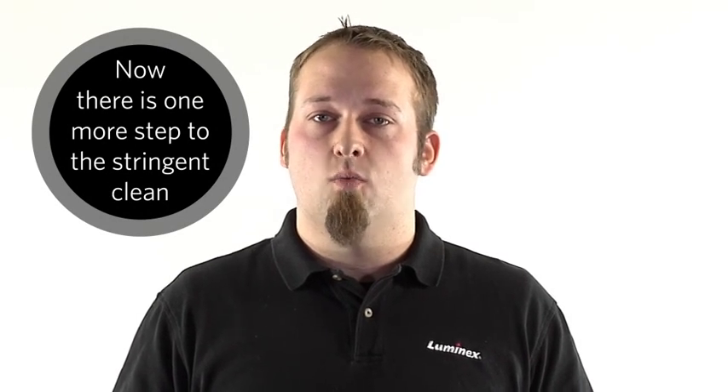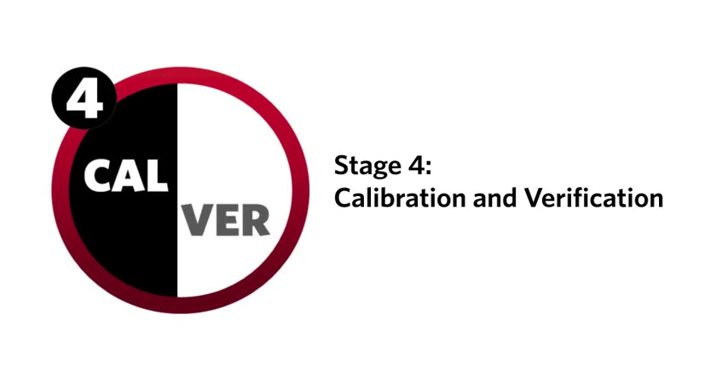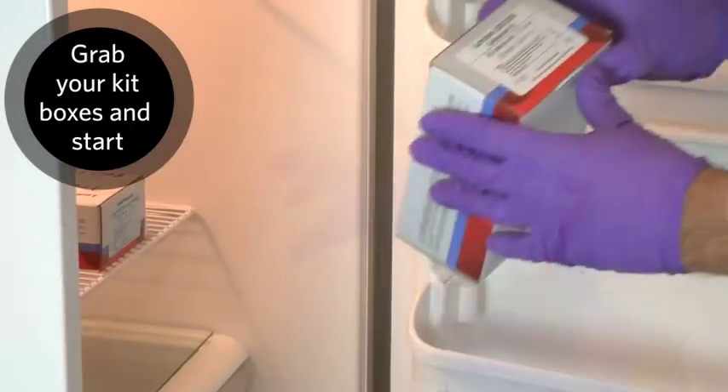With the fluidics lines cleaned, there is one last step to the stringent clean process. Finally, we need to calibrate the system. This will ensure the instrument is classifying and reading results correctly. Grab your Luminex 200 CalVer kit and let's get started.